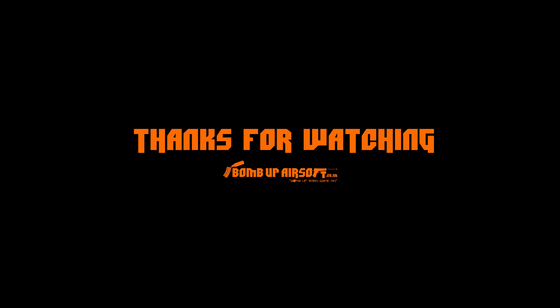Bear in mind, though, guys, this is a prototype, so changes could be made. Let us know what you think in the comments below, and we'll see you next time. Don't forget to subscribe by clicking this button for more videos just like this.